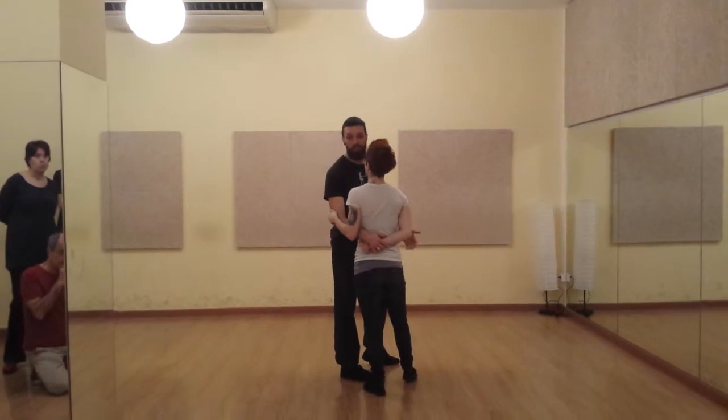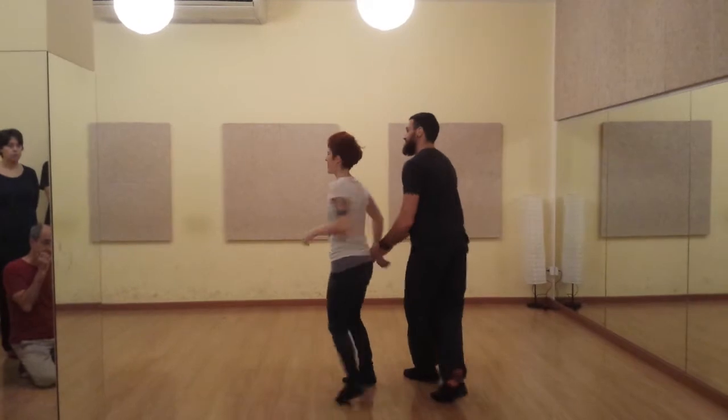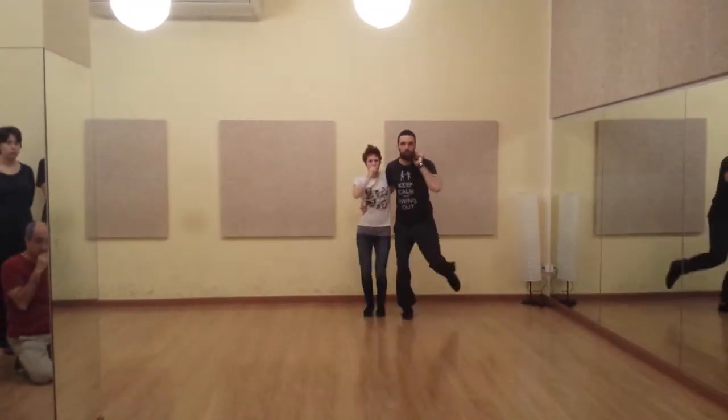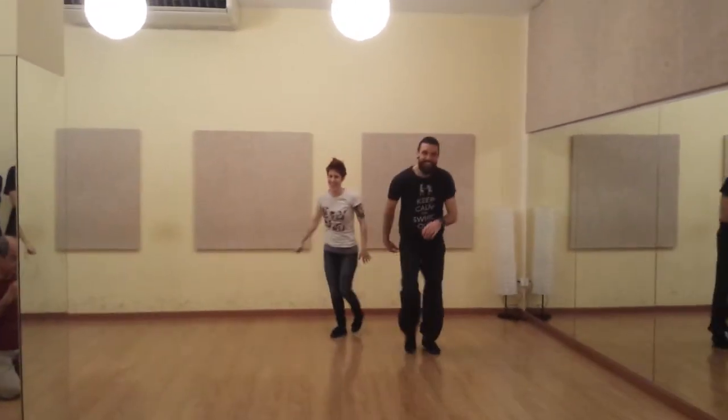There's another one in triple L. And then you can go side to side. Yeah, okay, thank you. That's it.